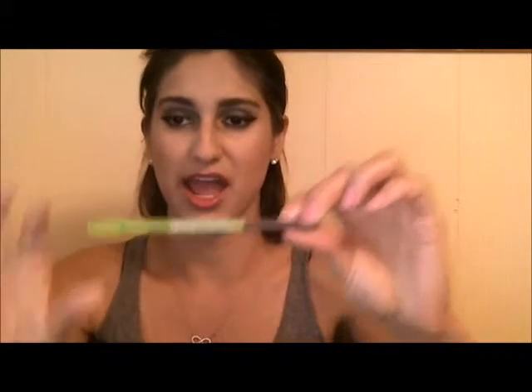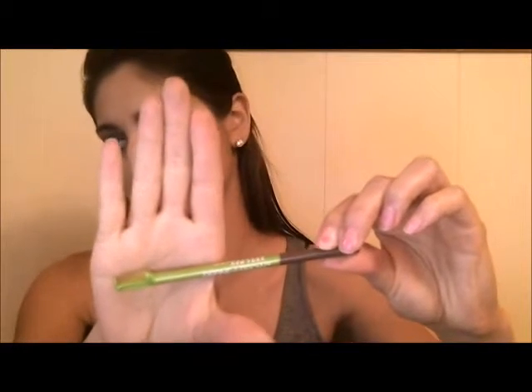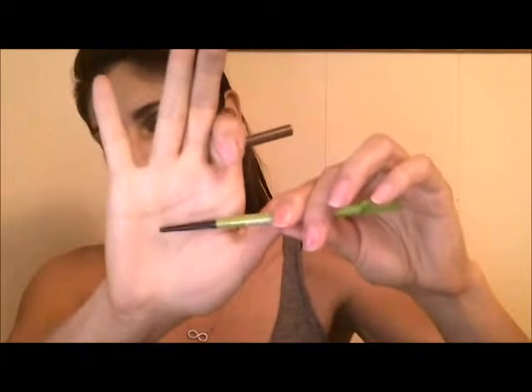I did forget one step in my makeup tutorial - for my eyebrows I just touched them up really quick with this Maybelline Define-A-Brow. It has this awesome little comb on the end and then it's a little cream stick. I used the color Medium Brown - I really like how it filled in my eyebrows, it's just really nice to use and fills them in well.